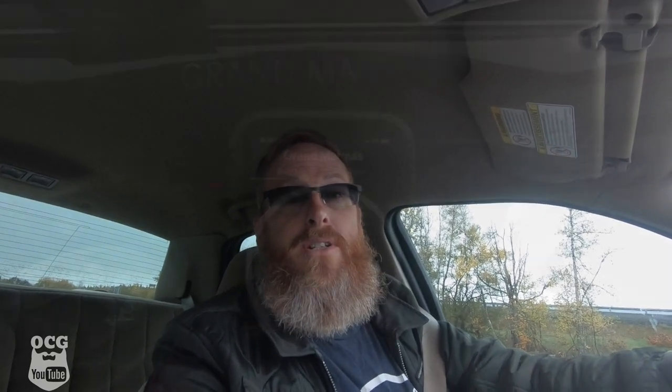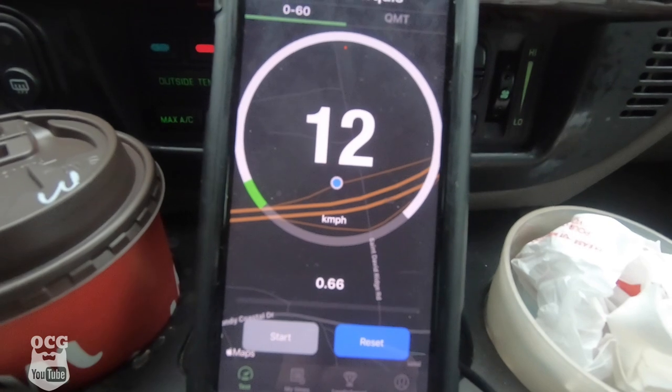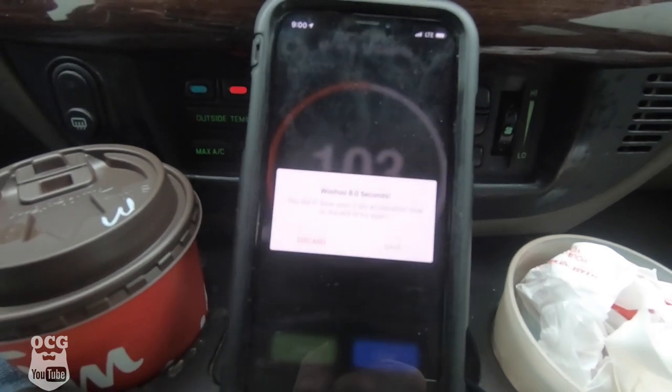I figured while we're out here on the road, we might as well do a quick 0-60. We've done this before on Grandma, but we're going to use this new app as a baseline for these 2.73 gears. Once we get the new rear end put in, we'll come back and do the test over again to compare the two. According to the app, we did 0-60 in 8 seconds flat. We're going to use that as our baseline. Now we're going to go back to the shop, get it swapped out, and we'll test her again.